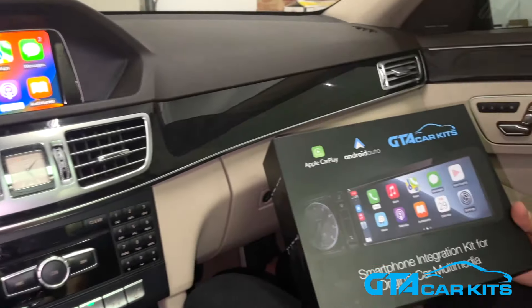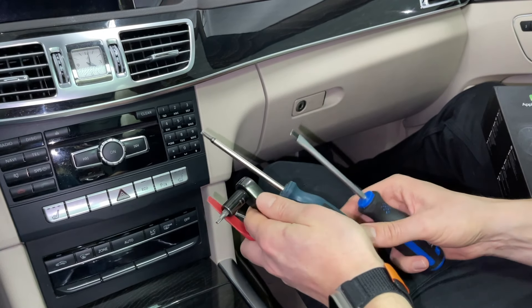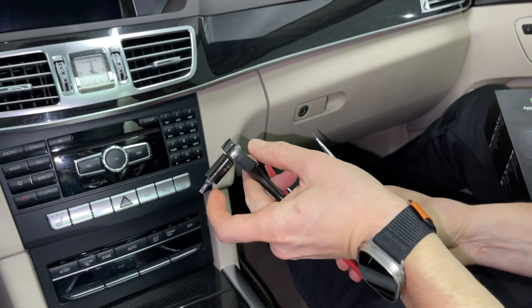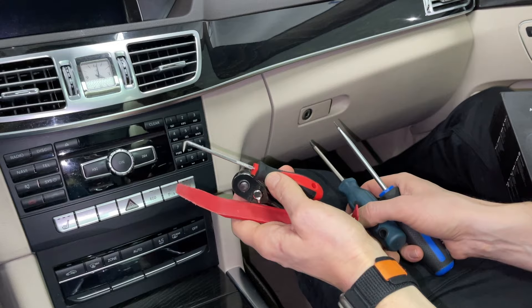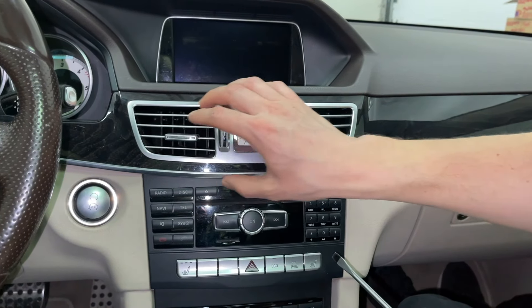Now we're going to show you how to install it in this particular car. The tools you're going to need are a flathead screwdriver, a T25 Torx, a T20 Torx — and as you can see, you'll need a short ratchet because of the limited space. You'll also need a panel removal tool and a hook tool, which is also part of a panel removal tool kit, and of course you're going to need our kit.